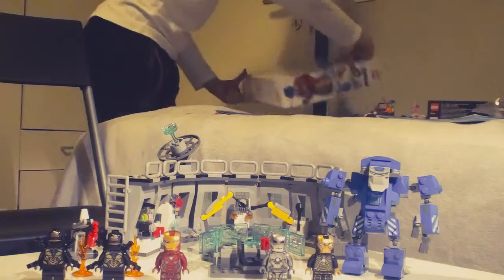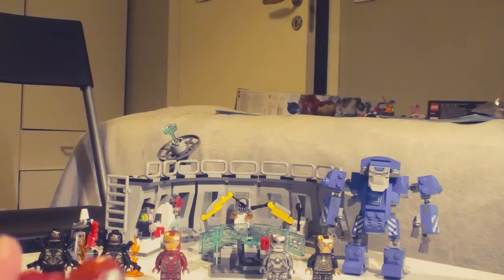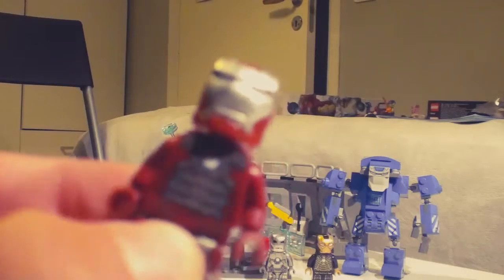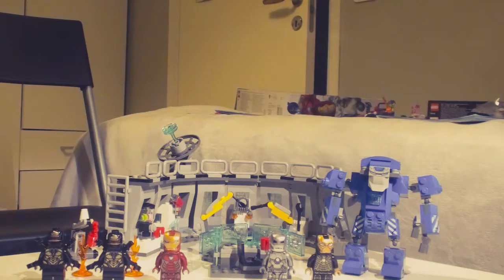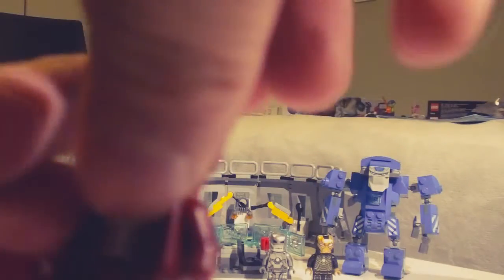This is the Mark 5. It looks really nice — great texture on the base plate, I love the helmet, and there's some nice design on the back. You can open it up too.